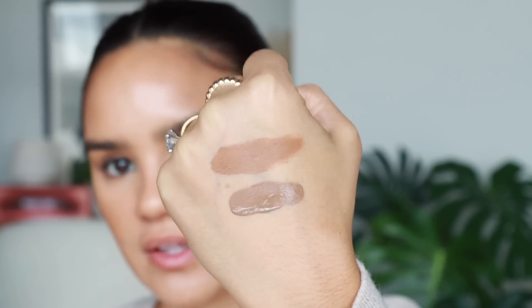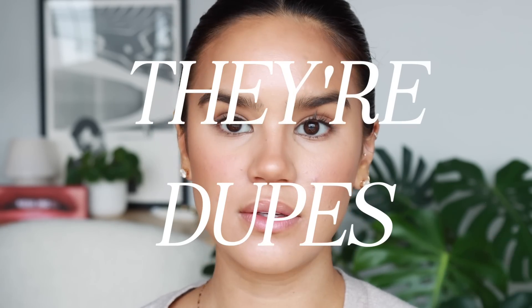This next dupe also shocked me: the Chanel cream blush duped by the ELF Putty Blush — not the luminous putty blush. By chance I had two really similar shades, so this is perfect for the video. I love these Chanel lip and cheek balms — they're pretty and dewy with quite a punch of pigment. On the other side we do the ELF one. I think cream blush, if it's good, it's good. The Chanel one is significantly more pigmented, but the ELF can be built up and the colors look really similar.